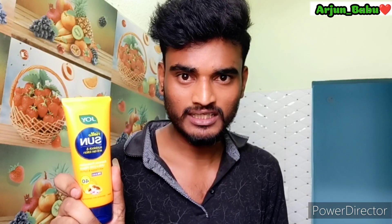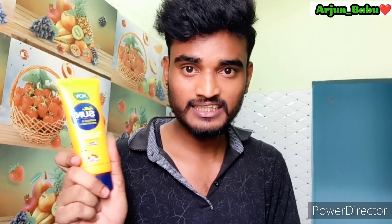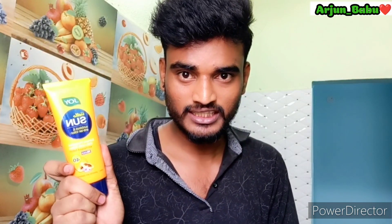So this is suitable for all skin types. The price of this product is 330 rupees and it comes in a 120 ml size.